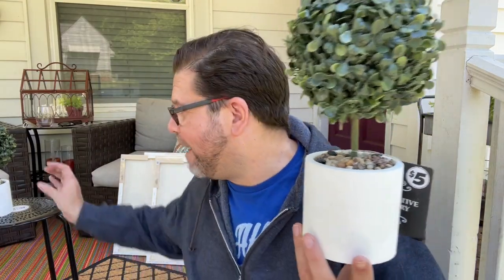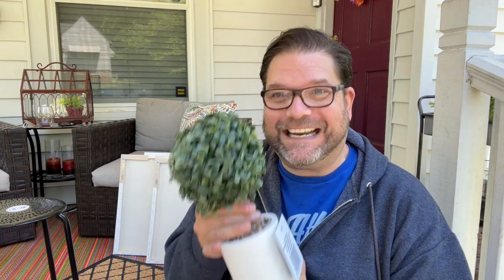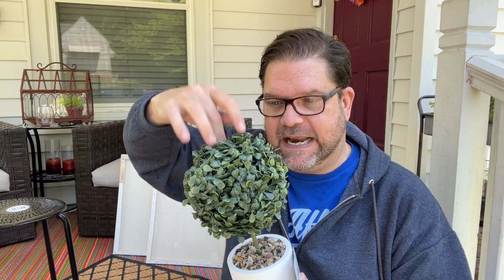These little topiaries are adorable — five dollars each. The base is heavy, probably ceramic, with little rock details. I love the boxwood ball on top, though I wish the stem was brown instead of green. These are going to be so cute on the fireplace. I've been wanting matching topiaries on either side of the fireplace for the longest time, and I'm thinking about adding more boxwood to make them fuller.